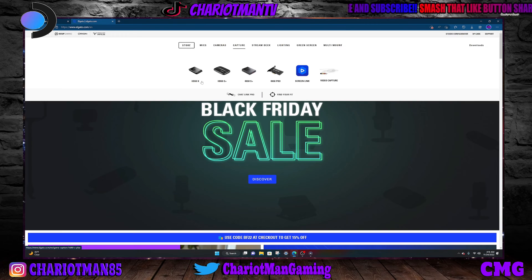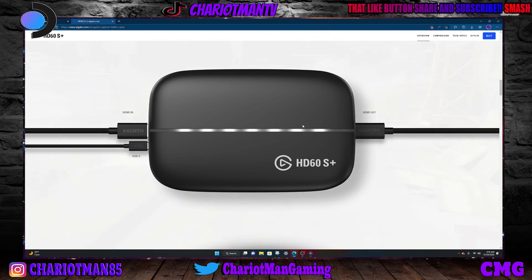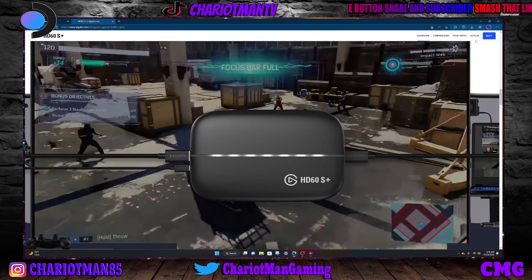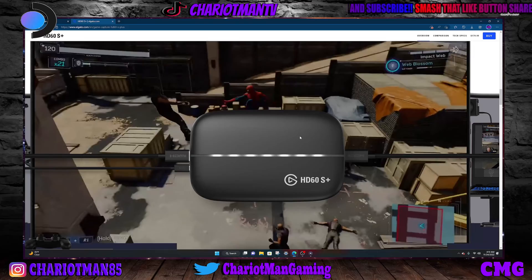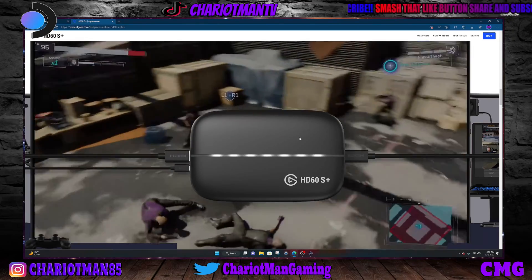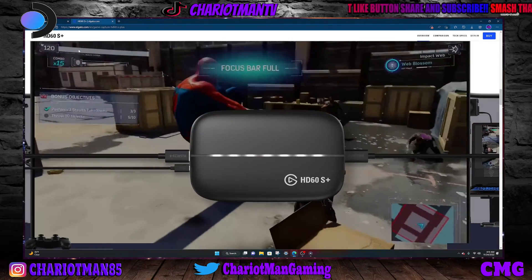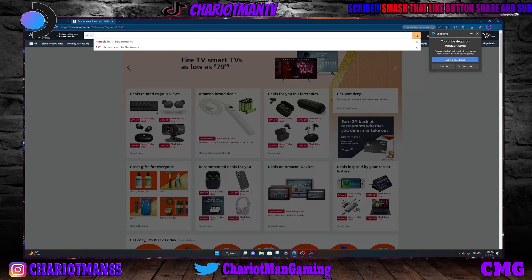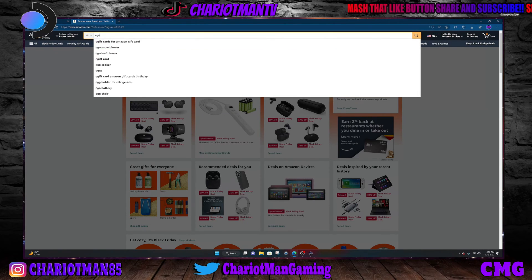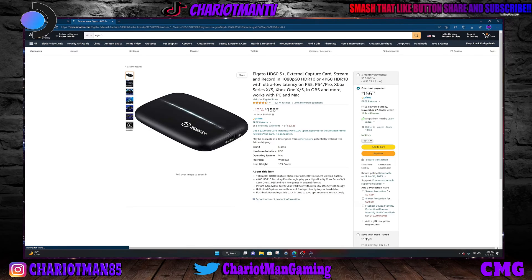If you want to get something simple, you go to the HD 4K 60. That's what it'll look like right here — you need to get one of these. It'll cost you $179.99. Highly recommend this one. But I got the HD 60s because they don't have the HD 60 anymore. This is the HD 60s Plus — I have the HD 60s. You order this, or you can go to Amazon.com. Go to Amazon, search Elgato, and these are the capture cards right here. You can get the capture card right there for $156.